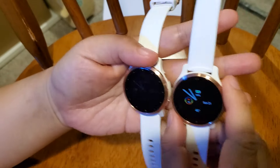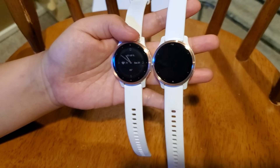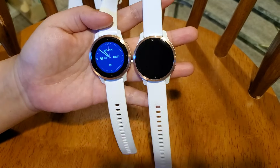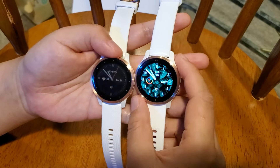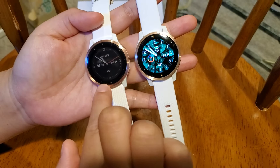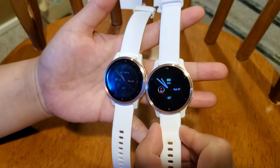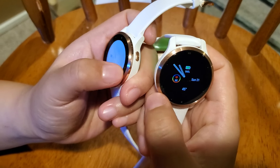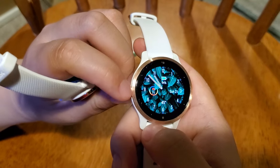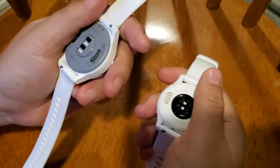They actually look very similar. They both offer a standard version and a smaller version — what I bought are the smaller versions, which are 40 millimeters. They both offer a rose gold stainless steel shell and the same wide band — same length, same width. If you look at the rose gold metal, on the Venue 2 there are grooves, but on the Vivoactive 4 it's all smooth. That's the only difference on the metal shell.